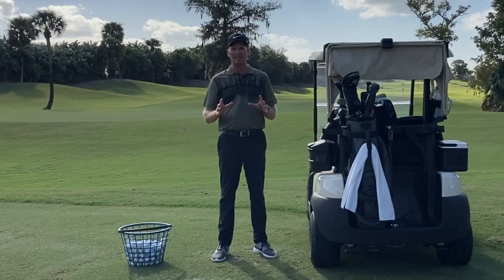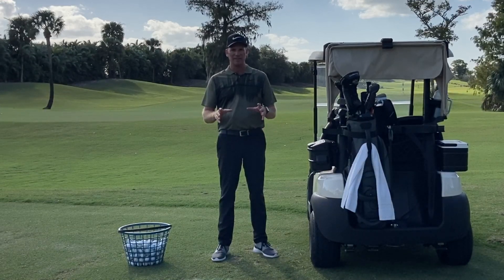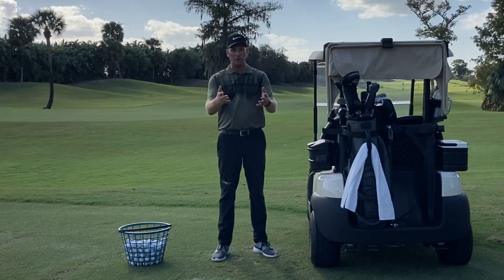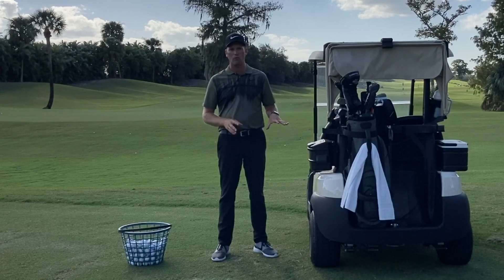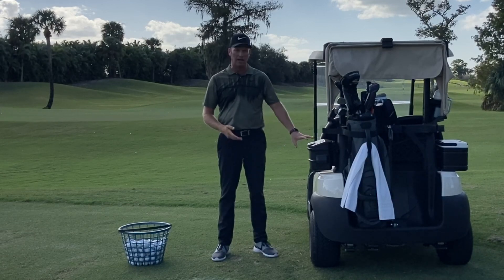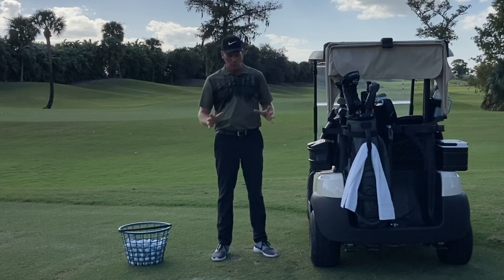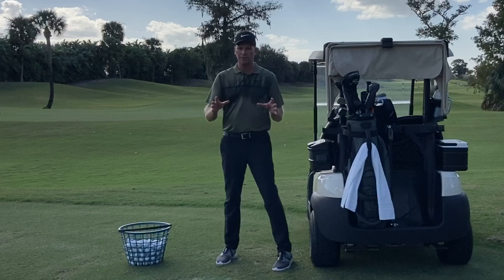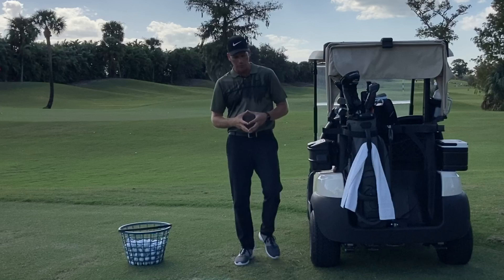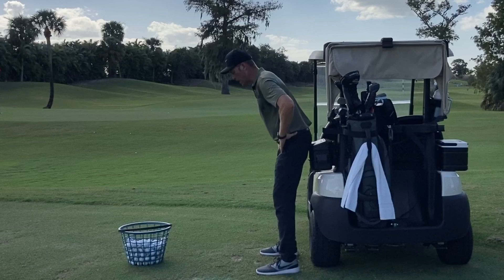Now we're going to take a more scientific dive into how the hips work during the golf swing. To do this, I'm going to use a cart because I'm out here on the driving range — but if you're at home watching this video, you can get up against a wall and do exactly the same thing. Even if you're on the golf course in the middle of a round, you can do what I'm about to show you as long as you've got a golf cart with you. We know this through motion capture systems and 3D systems — there's a system out there called Gears — and as we watch good players use their hips properly in the golf swing, there are a couple of things that we see.